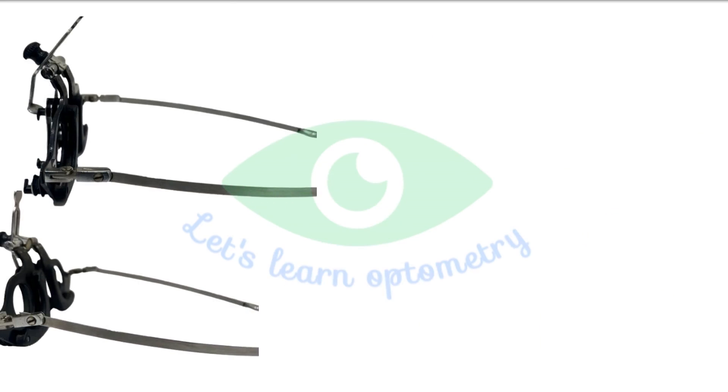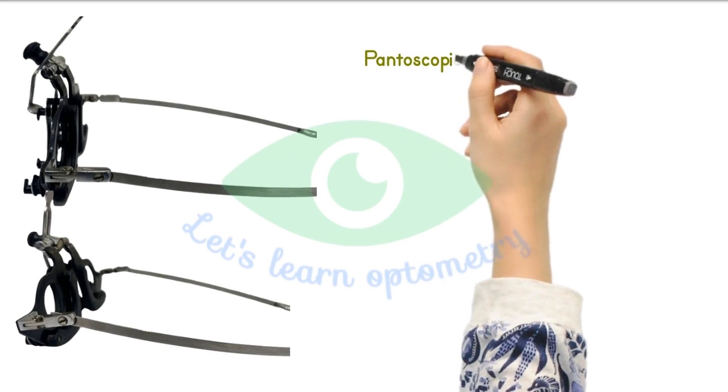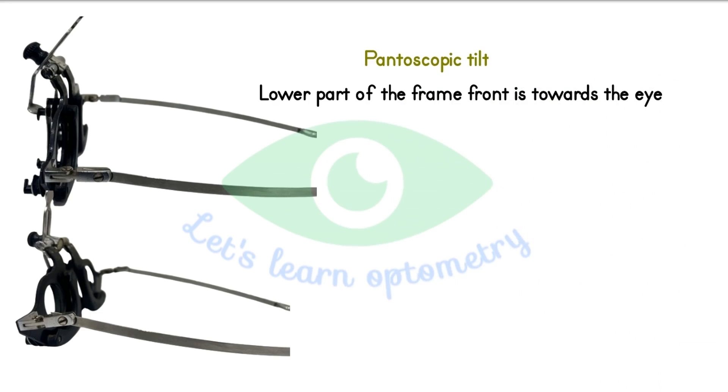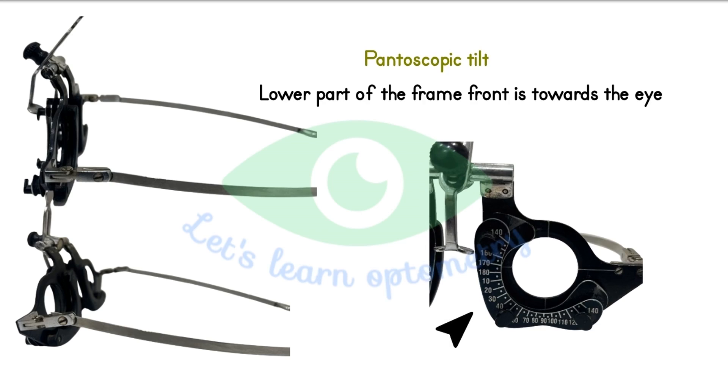The trial frame can also be adjusted in the temple to give the desired pantoscopic tilt. The pantoscopic tilt means we are adjusting the temple in such a way that the lower part of the frame front is towards the eye. It is basically a tilt that we give so that while looking through the near portion, the patient will have better reading and wider near field. The trial frame also has axis markings to place the cylindrical lenses correctly in the desired axis.